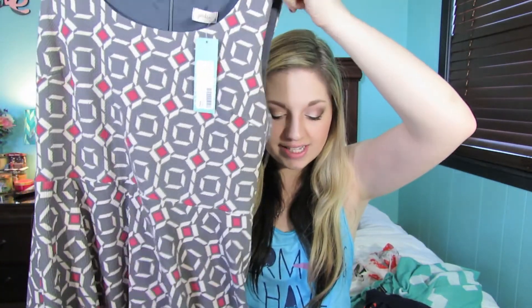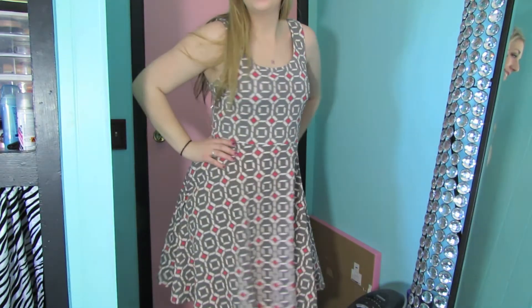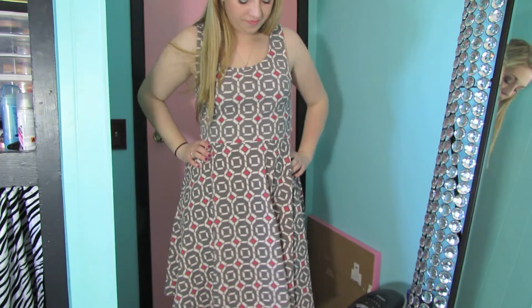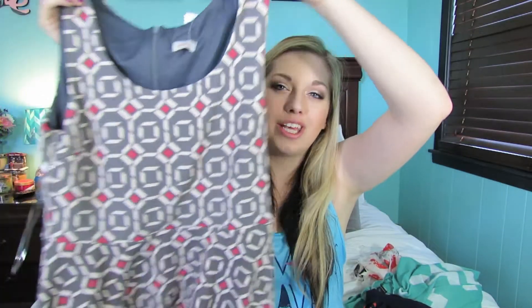The next thing I have here — the tags are still on it — it's from the brand Pixley. It is this dress and it's got like a geometric geoprint on it. It's called a geoprint dress. It was slightly big in some areas but I still really liked it, and I love dresses. I love the pattern on it, it's different from anything else I have. It's really versatile — you can throw on a cardigan with it or wear it by itself. It can really be dressed up or dressed down. That dress retailed for $68.